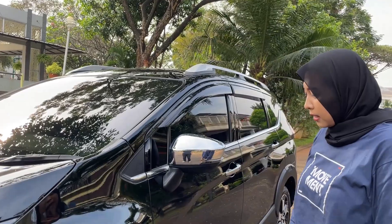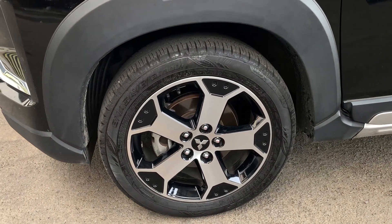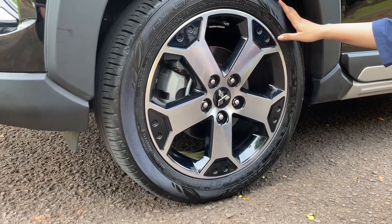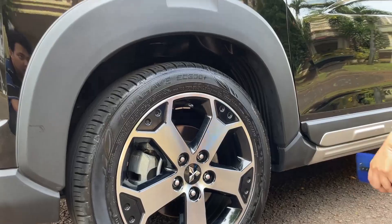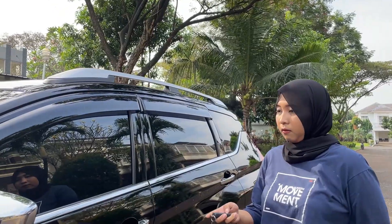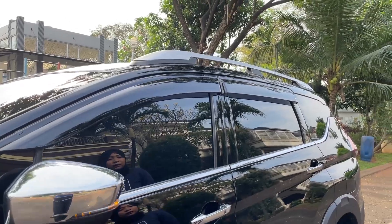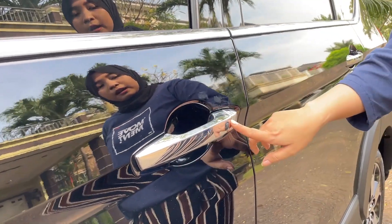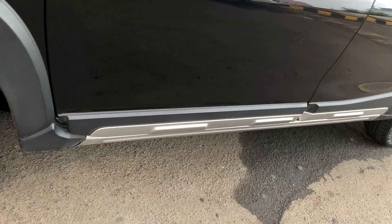Kita lanjut ke bagian samping. Untuk bannya merek Dunlop dengan ukuran 205/55 ring 17. Peleknya sudah 2 tone, warna hitam sama silver. Untuk spionnya sudah electric — bisa buka tutup sendiri. Handle pintunya berwarna chrome, ada smart entry, dan di bawah ada aksen berwarna silver.